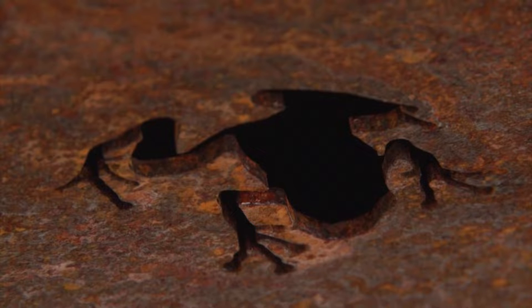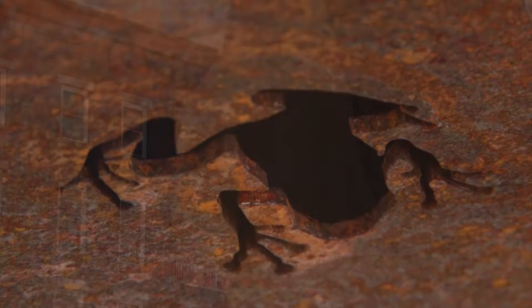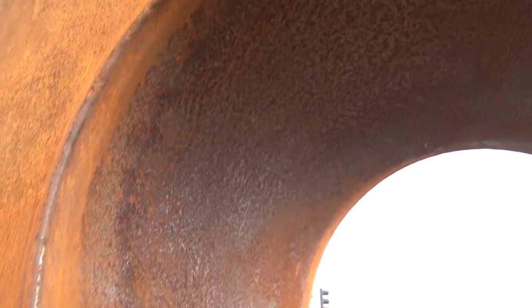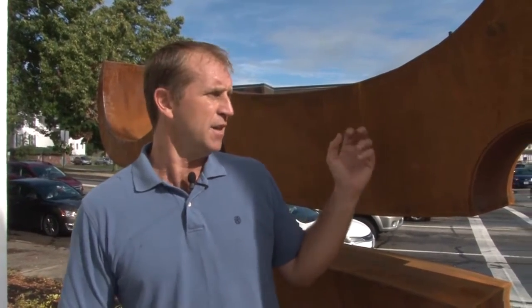This piece also has a little tree frog hidden in its belly, so if people with kids come by, they can see it. It's a great piece. The head of the sculpture stands eight feet tall, and this nice oxidization color is caused from Cor-Ten steel. Cor-Ten is what the government makes bridges and guardrails out of, and they use it because it has such a long life and low maintenance.